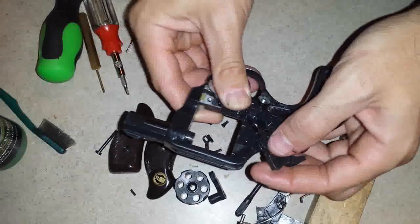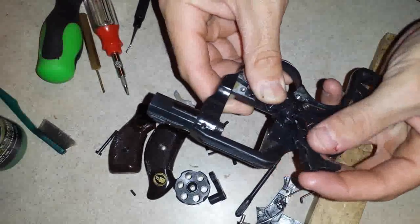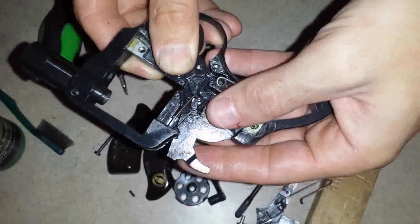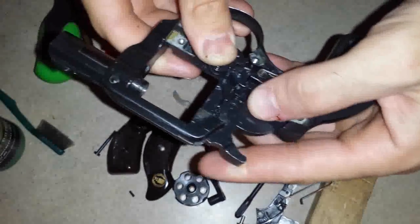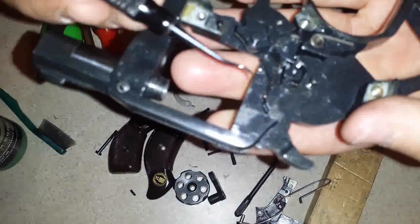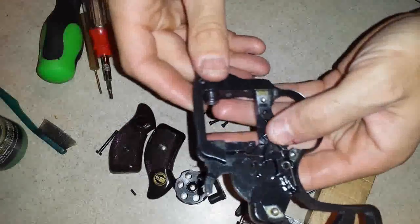For the hammer, just like I did when taking it out, pull this trigger back and the hammer will fall right into place. See where the trigger is — doesn't like that. The safety spring should be seated, as you can see here — that's where it belongs.